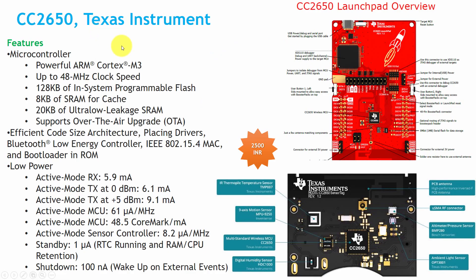The first board we'll discuss is the CC2650, made by Texas Instruments. Its price is around 2500 rupees. Here is the Launchpad CC2650 and here is the SensorTag — both made by Texas Instruments. The SensorTag has almost 8 sensors on board, but it doesn't have a debugger or programmer; you have to buy those separately. Both boards are available at $29, and the debugger can be bought for $15. If you have both boards, you can program the SensorTag directly from the Launchpad.